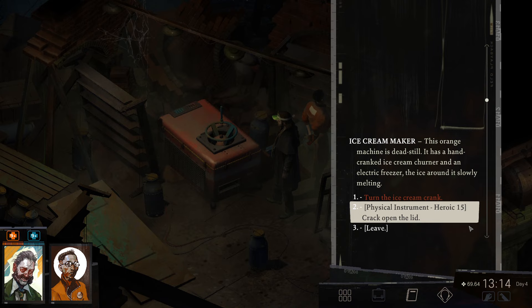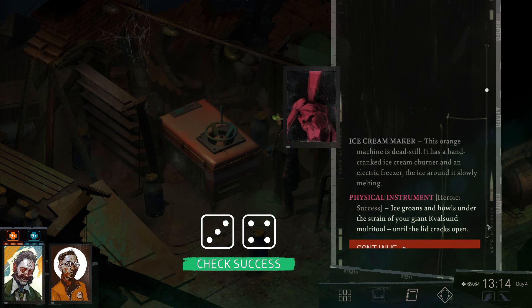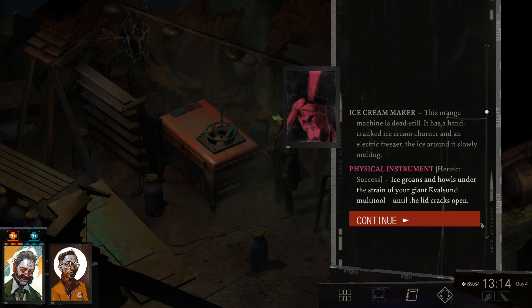This orange machine is dead still. It has a hand-cranked ice cream churner and an electric freezer, the ice around it slowly melting. Ice groans and howls under the strain of your giant Kvalzund multitool until the lid cracks open.